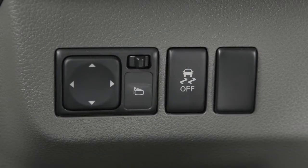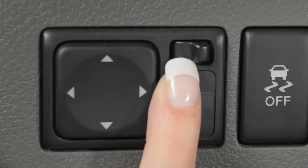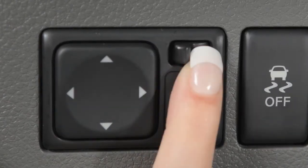To make adjustments to the outside mirrors, move this switch sideways to select either the left or the right mirror.